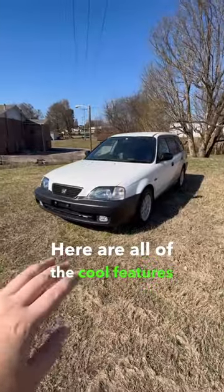Here are all of the cool features on this JDM Honda Partner. Getting us started, this one is actually four-wheel drive and features really knobby snow tires.